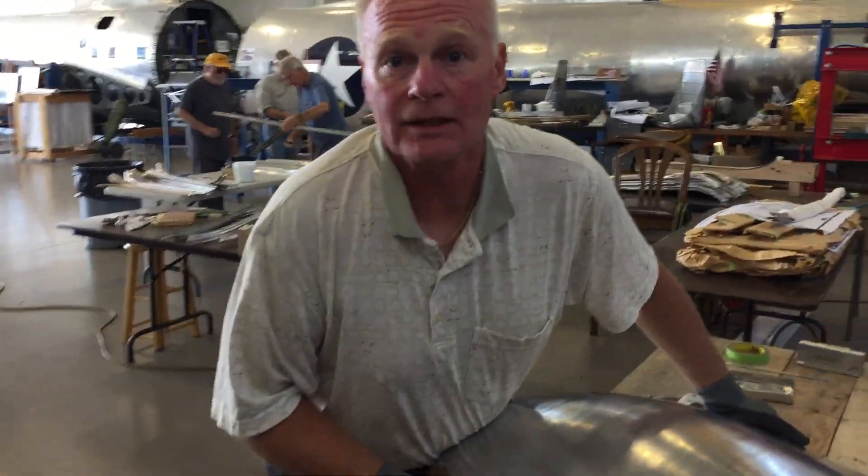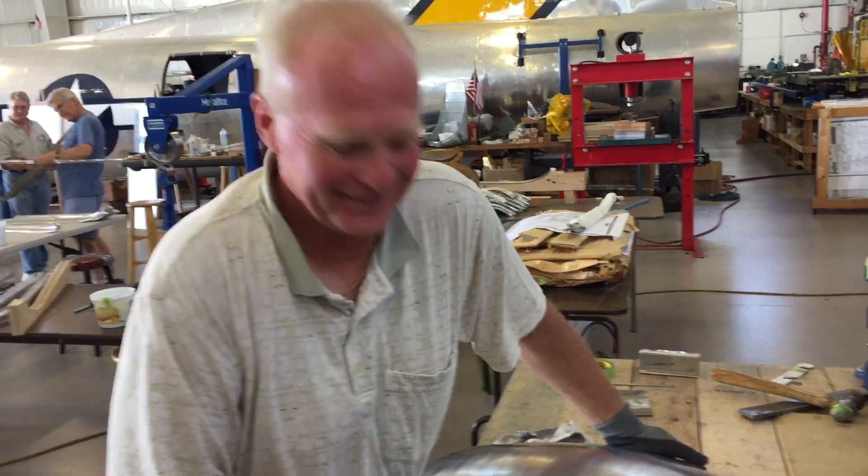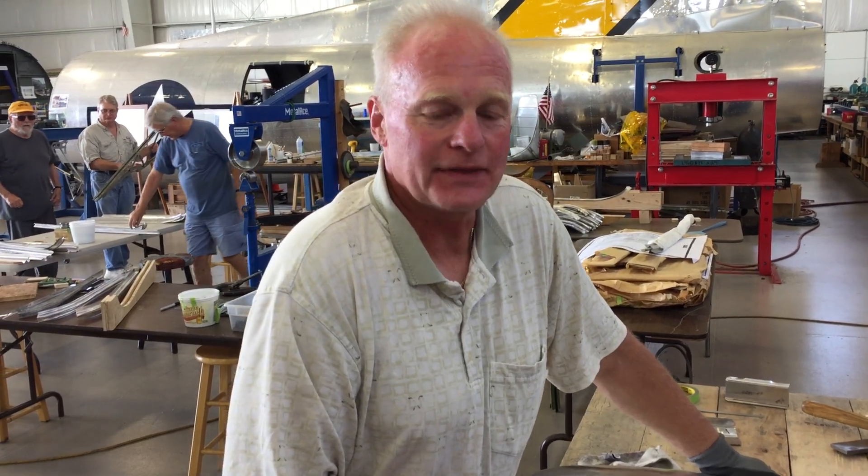Jacob Hutzinger from Macefield, Ohio. He's working on the cowlings that cover the front and the cells for the engines.